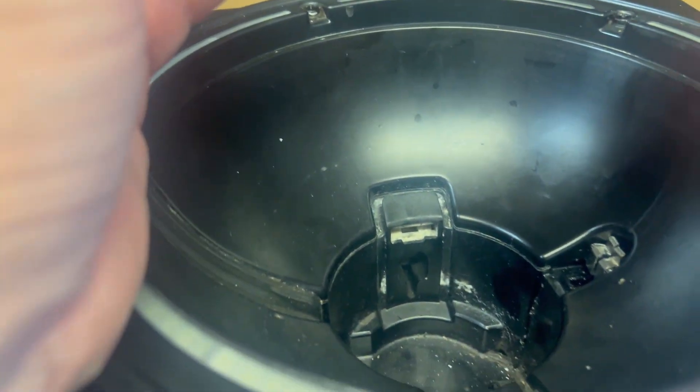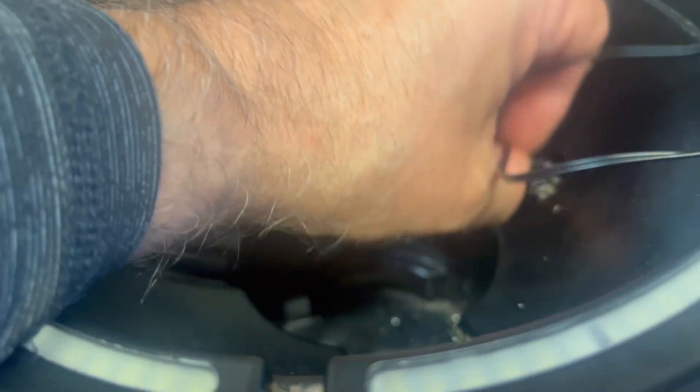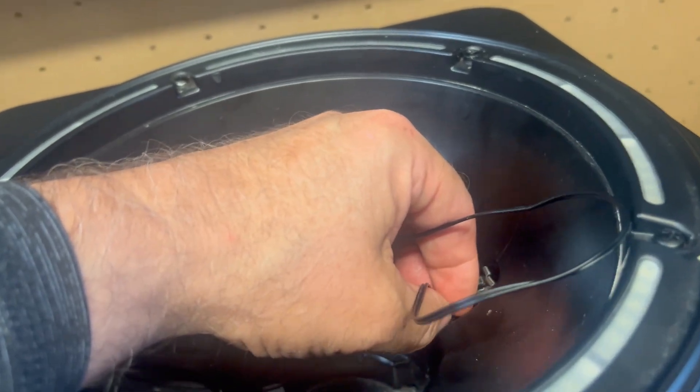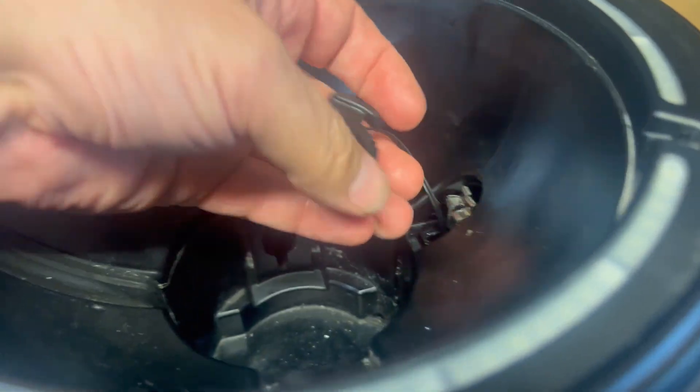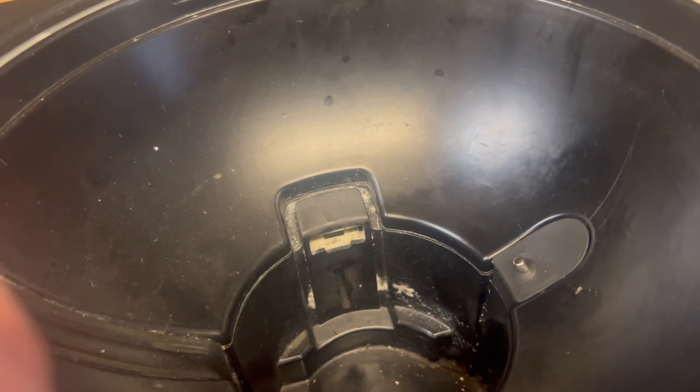Next we'll do the keg temperature sensor. So we'll put the keg sensor back in now — put the cable back down the hole, pull it out around the back. I should be able to feel it — yep, pull it into position. Slide the little rubber grommet mount underneath and push down behind the lugs of the mount, and there we go, ready to go around the back to do the wiring.